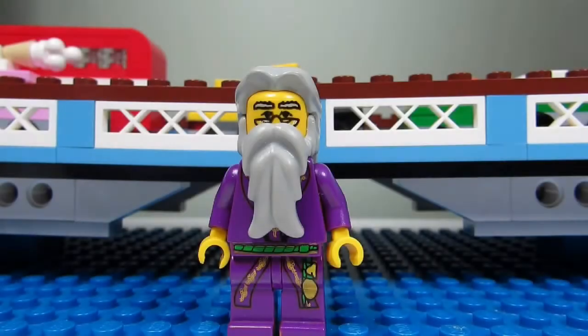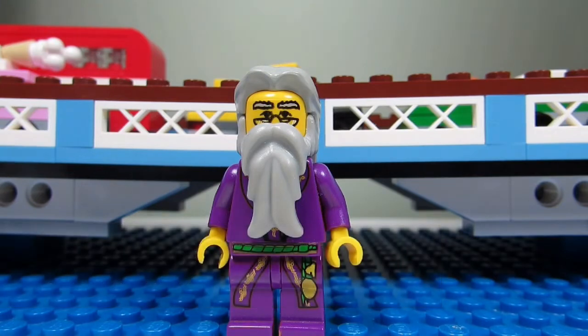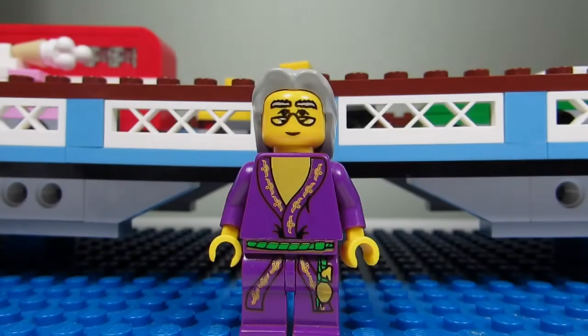Here's a closer look at the Dumbledore minifigure from Lego Harry Potter. He has some cool pants there and a nice gray beard and gray hair. And if you take off Dumbledore's beard, you can see his torso a bit better and his pants a bit better. Very nice.